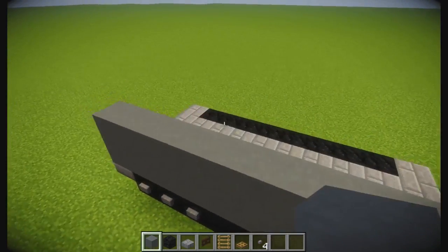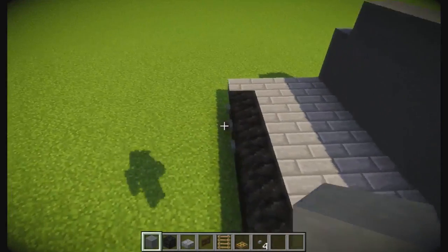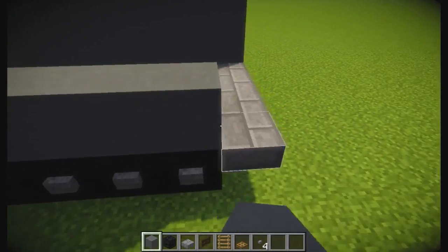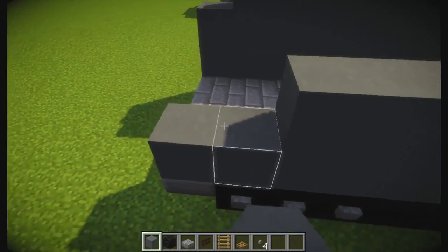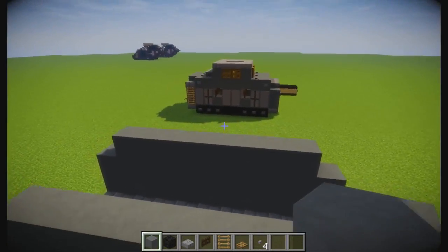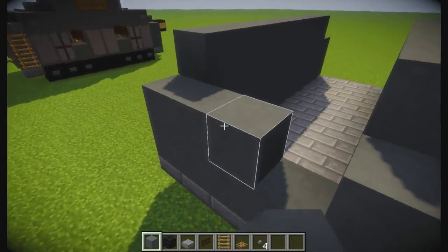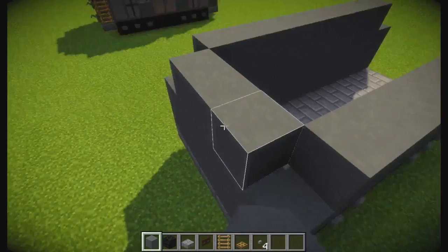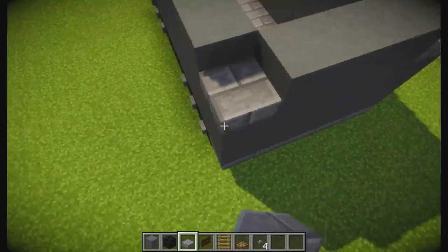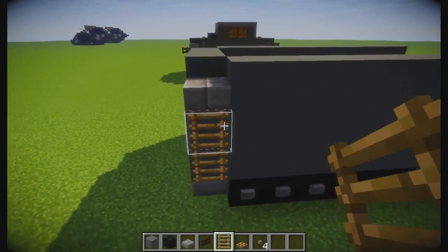Up two and then like that - perfect. So a whole line down, another line, and then one up like that. Looking good. On the back here, just gonna come in like that, slabs here because this will be your back, and stairs there, just like that.